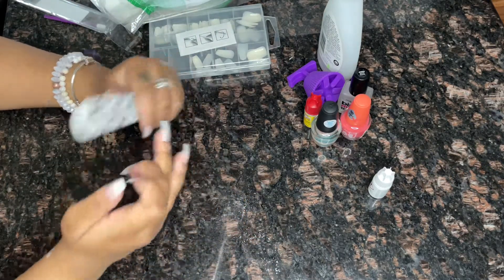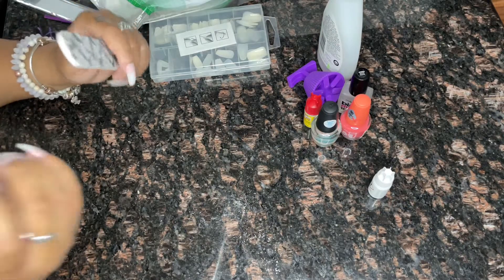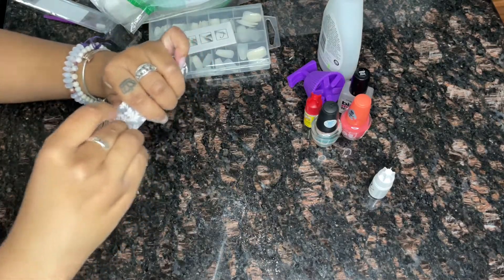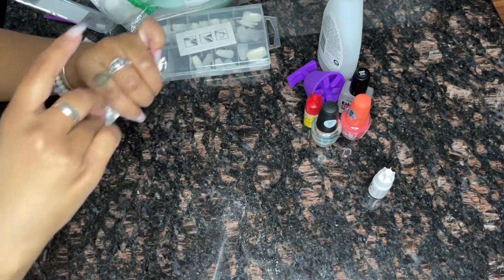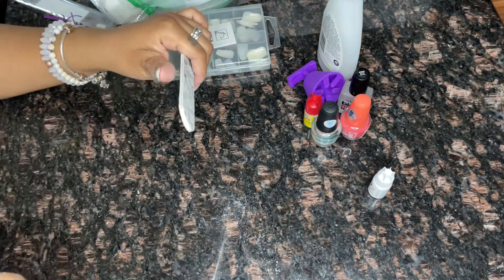I've never realized how hard it was to file my nails while recording myself, so this is the first time. I feel like my nails are out of the frame majority of the time, but it's fine — I'm sure you guys and you girls know how to file your own nails. After I'm done filing, I'm gonna go ahead and paint my nails off camera.